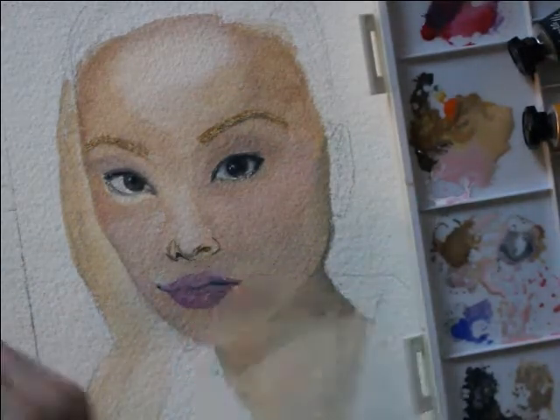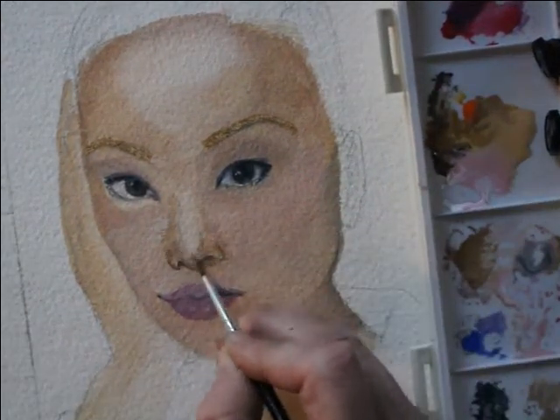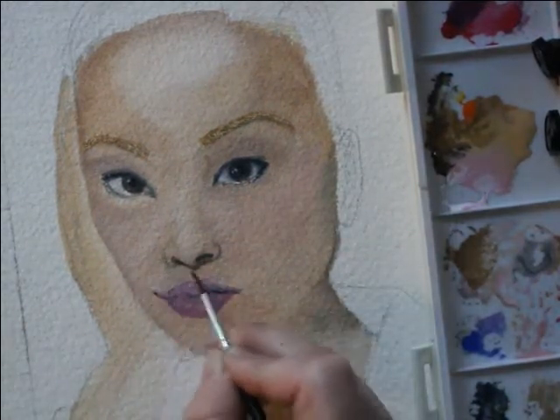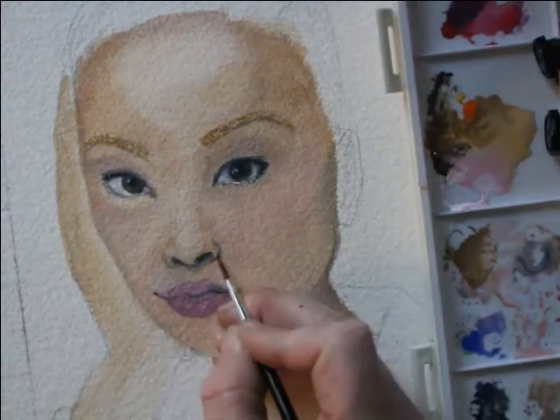Just like in a drawing with the nose, you want to think about gradual and subtle transitions between lights and shadows. Here I'm just using the burnt umber and light and dark colors — the Payne's Gray and the titanium white — for blending.